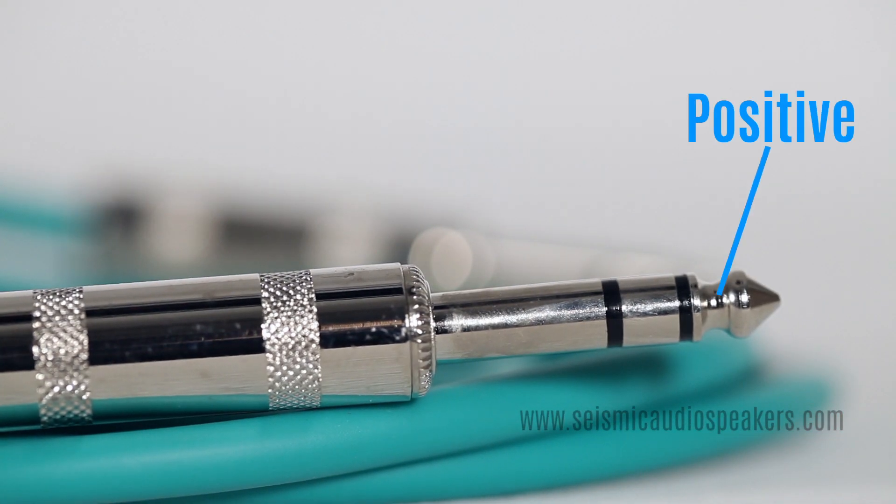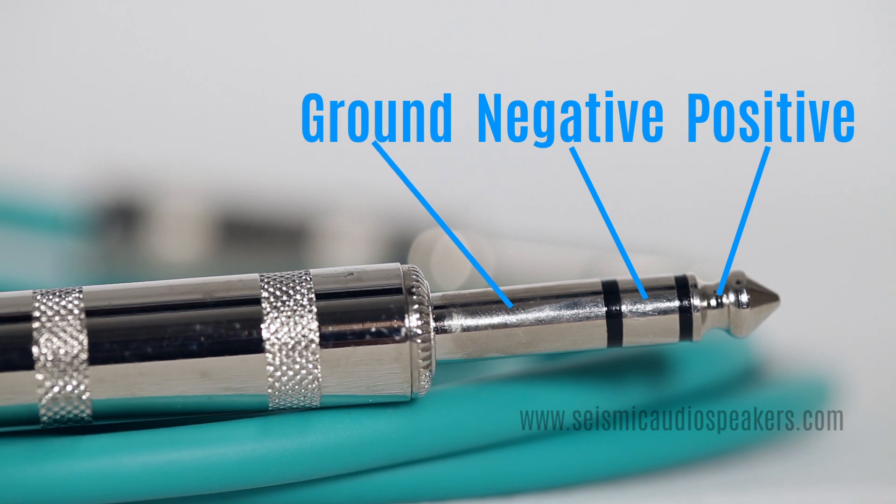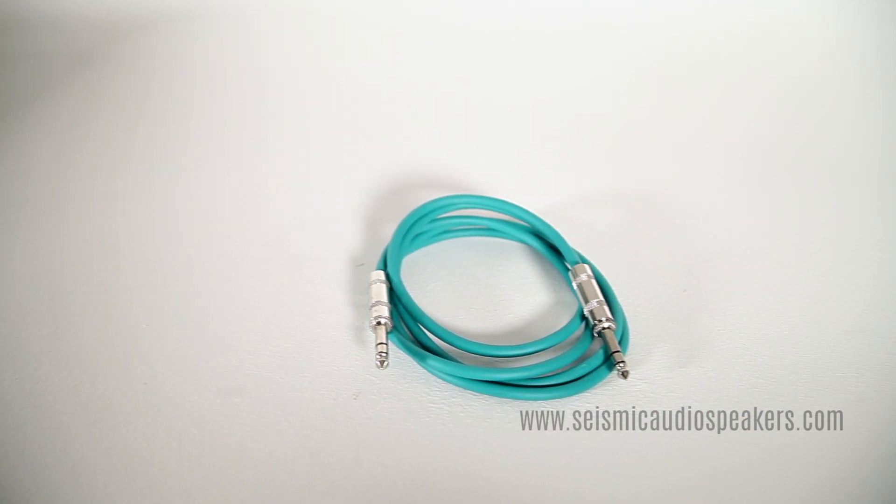A TRS connector can also carry one positive and one negative signal for balanced connections. These are used for patch cables or snake cables.